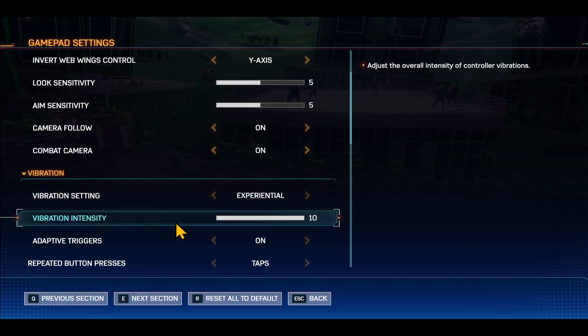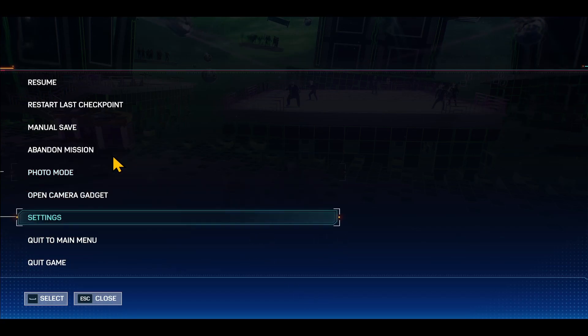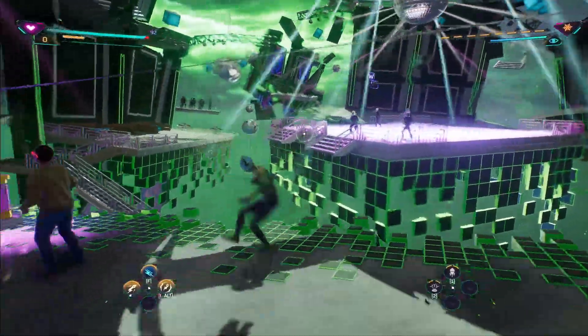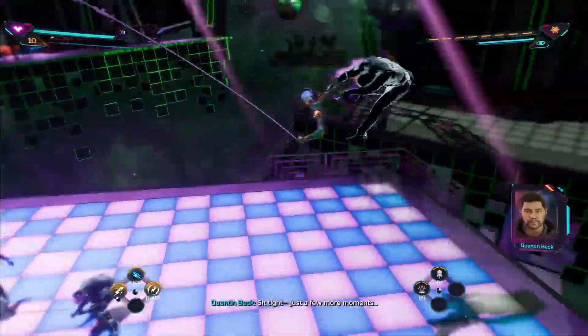After making your desired changes, tap on the escape button to return back and save your changes. And now you can start enjoying the Spider-Man 2 game with your desired control settings. And there you have it — that is how easy it is to change your control settings on Marvel's Spider-Man 2.